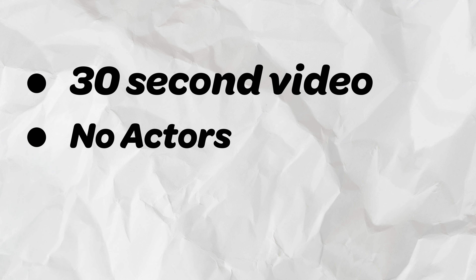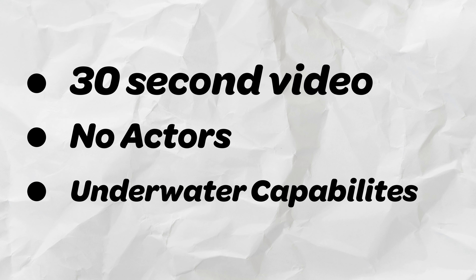So it all starts with an idea. First things first, I had to take into account the needs of the client. He needed a 30-second video with no actors, showing off the underwater capacity of this watch.